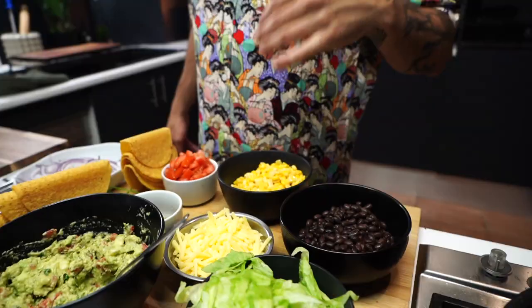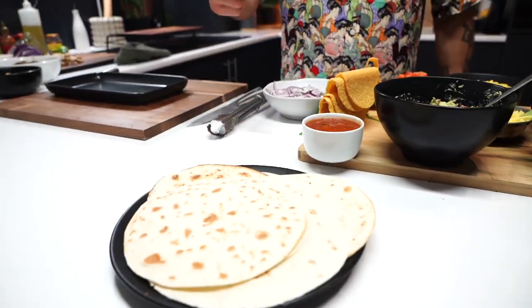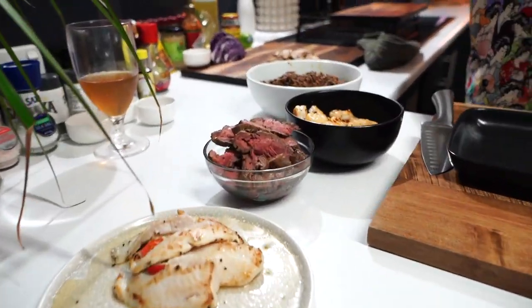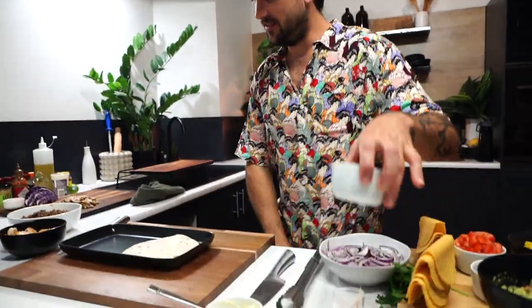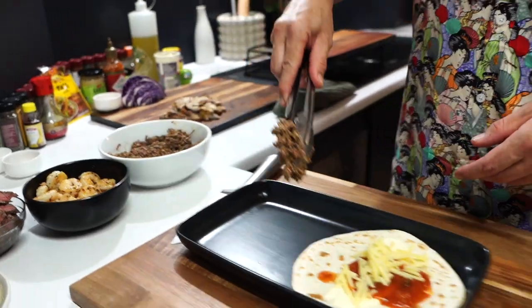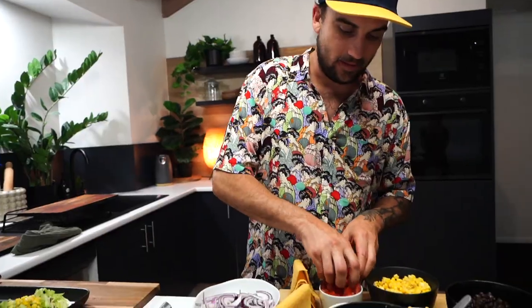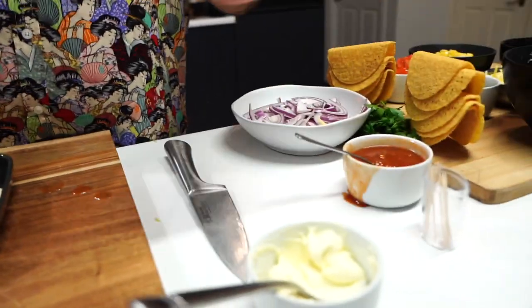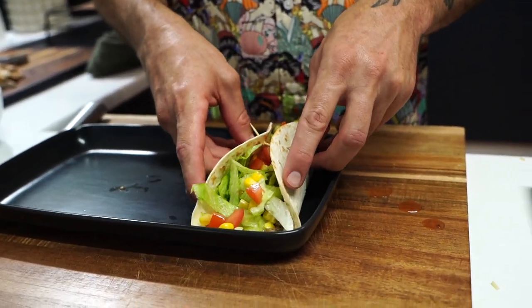Alright guys, time to build it. Look what we've got — our guac, our lettuce, our black bean, our cheese, our corn, our pickled jalapeno, our tomato, our salsa, our hard shells and heated soft shells, our coriander, our red onion, our basa, our veal, our chili prawns, our mince, our chicken, and sour cream as well — don't forget that. Let's make our first one — sour cream on the base first, some salsa, cheese in, lettuce in, a little bit of corn, a little bit of tomato. I'm doing this for a photo so I'm going to put a toothpick through here — and look, it worked. Smarty pants.